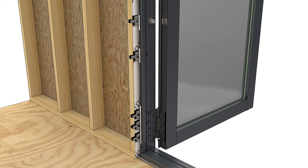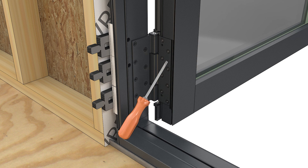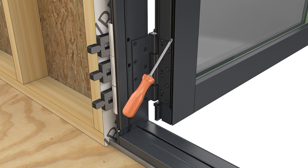The lock status sensor transmitter housing is located in the hinge style above the bottom hinge. Remove the vinyl cover to access the housing.